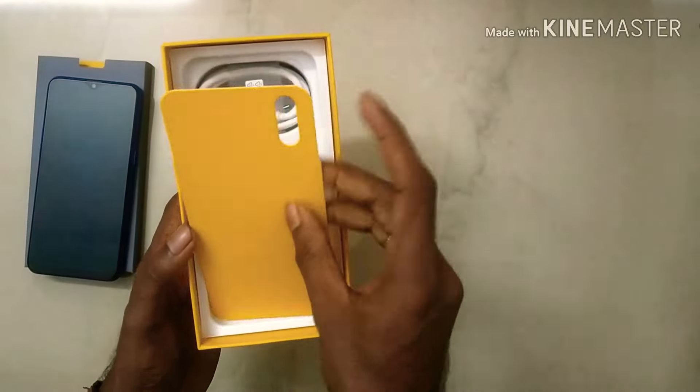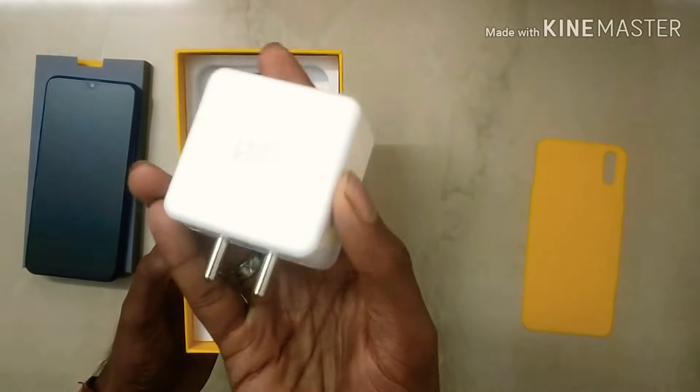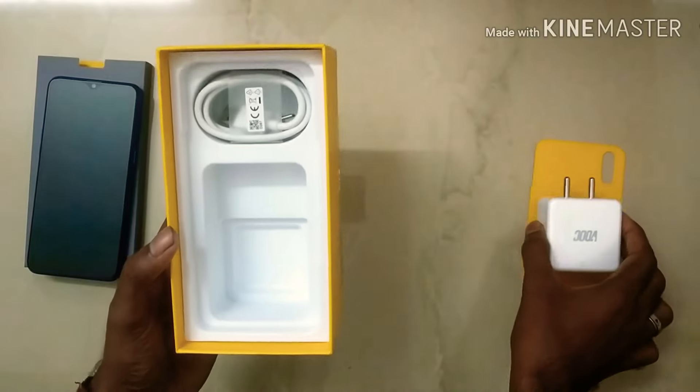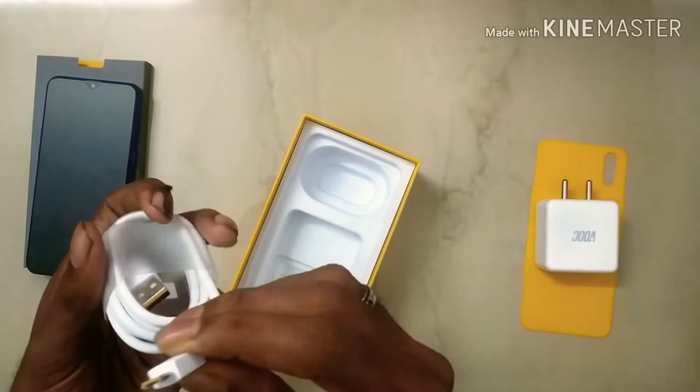We have the camera with tape. It comes with VOOC 3.0 fast charging out of the box. If the phone is negative, it has a charging port — a simple USB Type-C.